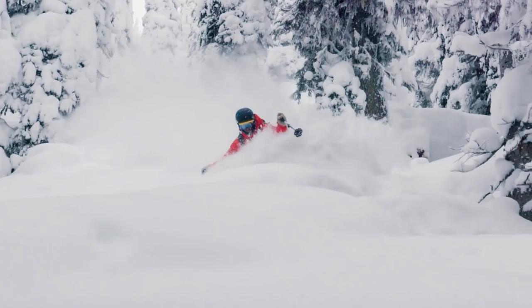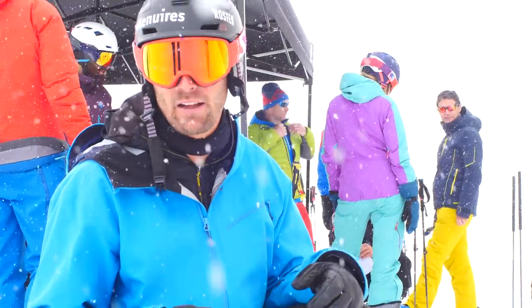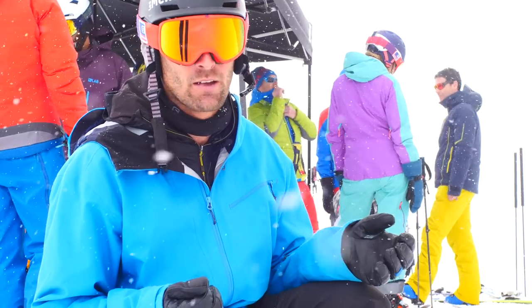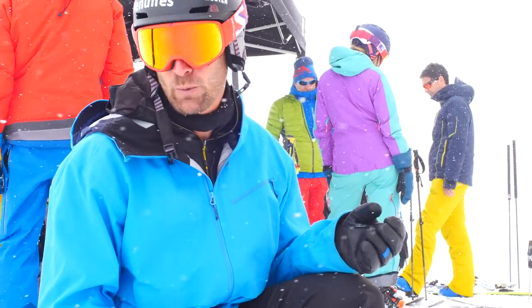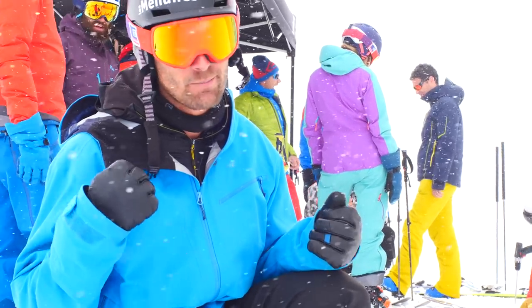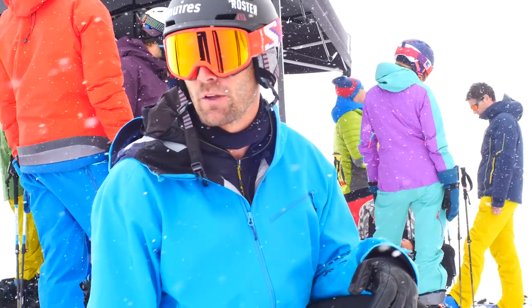We were like freestyle skiers and freeride skiers. We like to go up, but we really like to go down and jump some cliffs and do some heavy stuff. And we didn't have the material to do that. This is what we were waiting for, because now we can do freestyle stuff with this binding and go up — so it's perfect for our way of looking at the mountain.